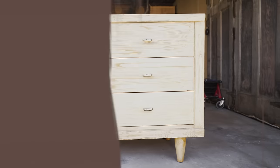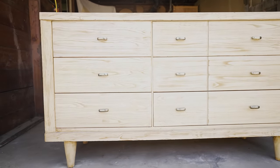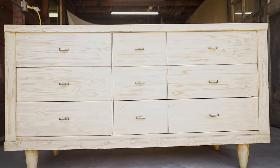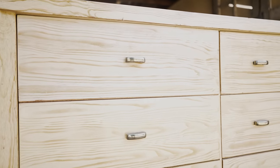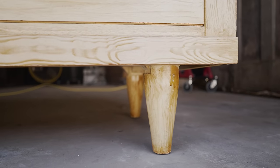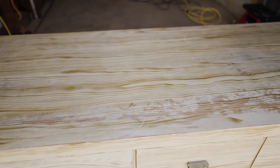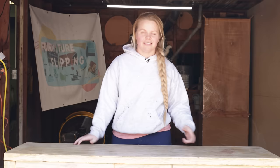This video is going to be great for all of you out there that are beginners at spraying your furniture. If you've never tried it before or if you're just in the beginning steps, definitely continue watching because I'm going to go through all of the steps on how to utilize my Home Right Super Finish Max Sprayer. Let's get to it.